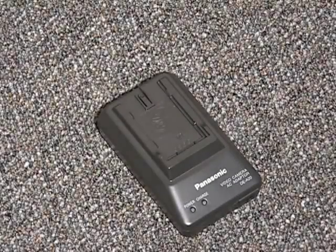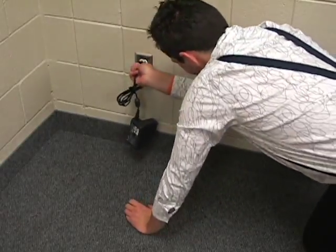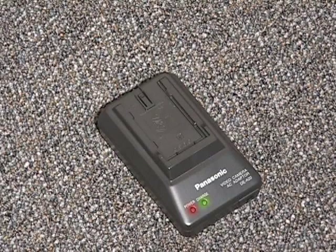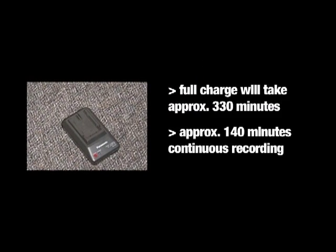To charge the battery, slide the battery into the charging unit. Connect the AC cord to an outlet. The charge light will go out once the battery is fully charged. A full charge will take approximately 330 minutes.